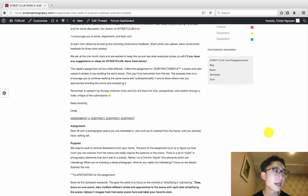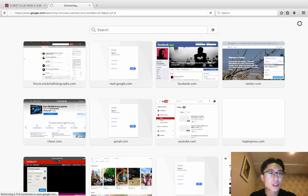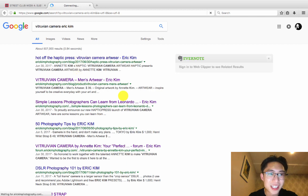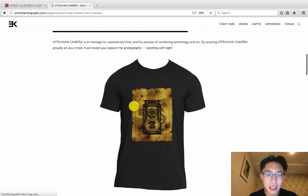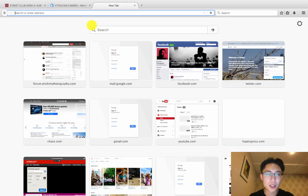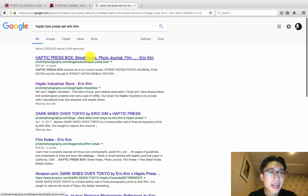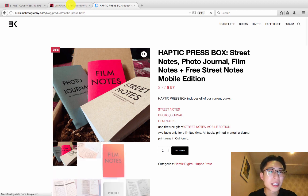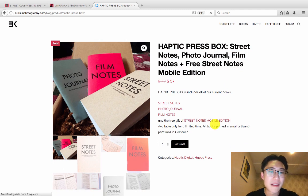We're all really excited to see the great action in the Eric Kim forum. We only have two more weeks of Street Club left and we have some exciting news about prizes. First prize is the Vitruvian Camera Eric Kim shirt — my younger sister Annette designed the whole thing herself from scratch, so channel your inner Leonardo da Vinci when you're shooting. There's also a Haptic Box Press set, given to people who provide the best critique.